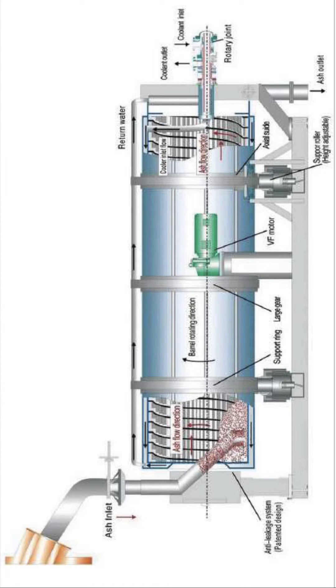Rotary Ash Cooler Working Principle: Solids enter the rotary barrel from one side and are cooled by spiral and longitudinal fins located within the barrel. The spiral fins continuously transport the solids to the barrel exit. Because there is no mechanical pushing force on the solids, there is little erosive wear on the fins and barrel.